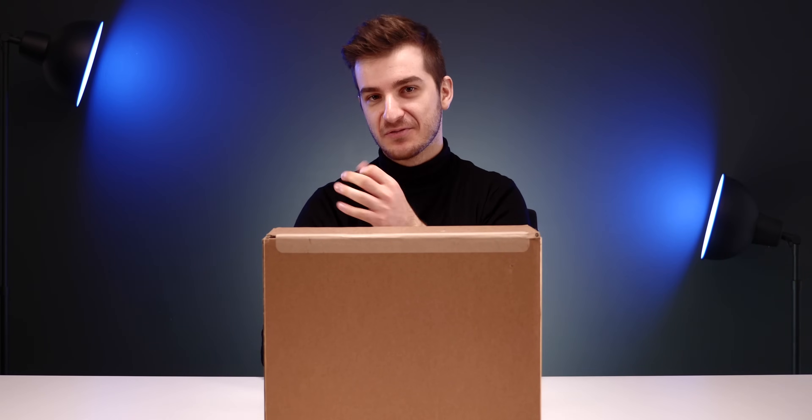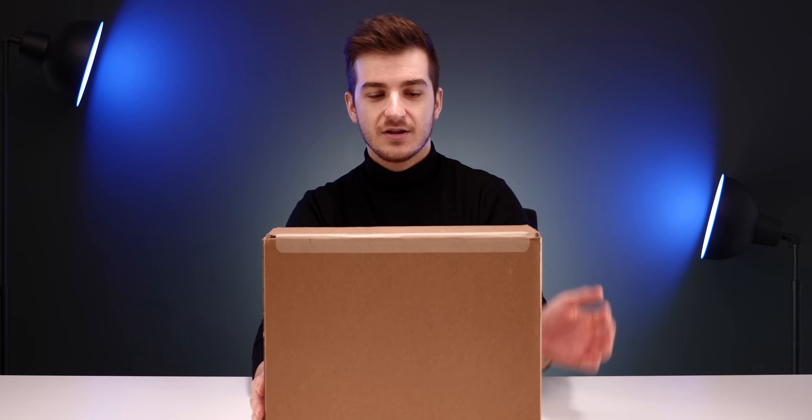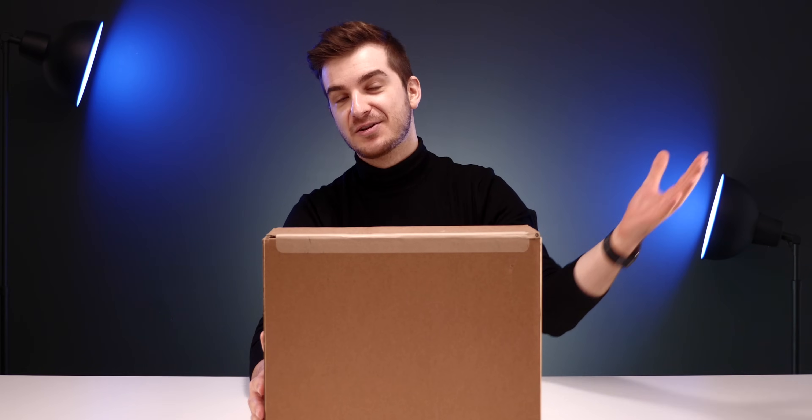Hey guys, welcome to another one of those really exciting and different videos — because this video is live and unscripted. I have no script in front of me, and you will see my live reaction unboxing this brand new 2020 13-inch MacBook Pro.